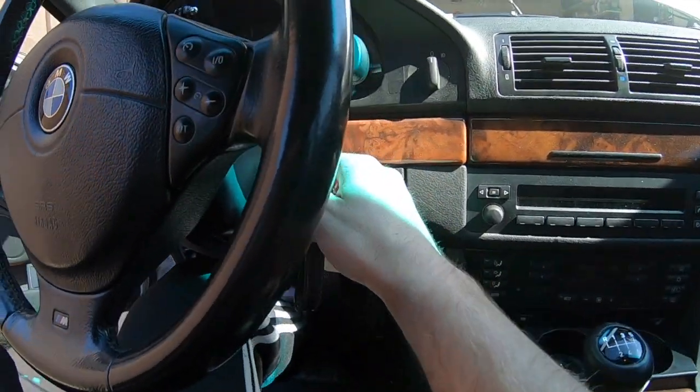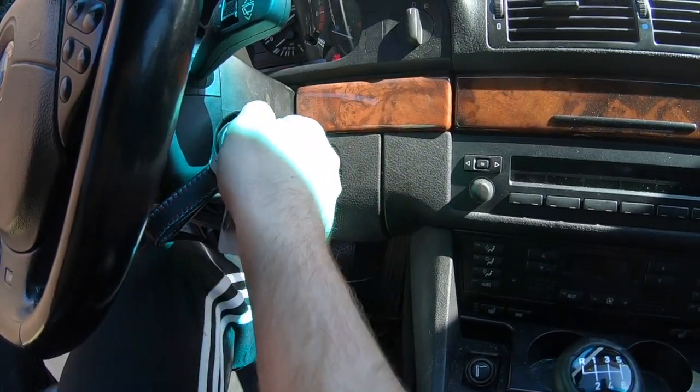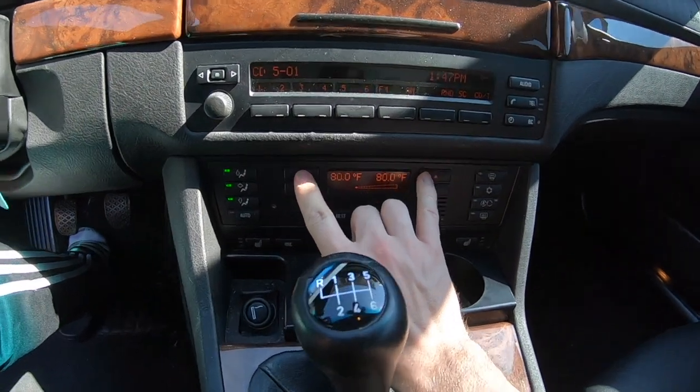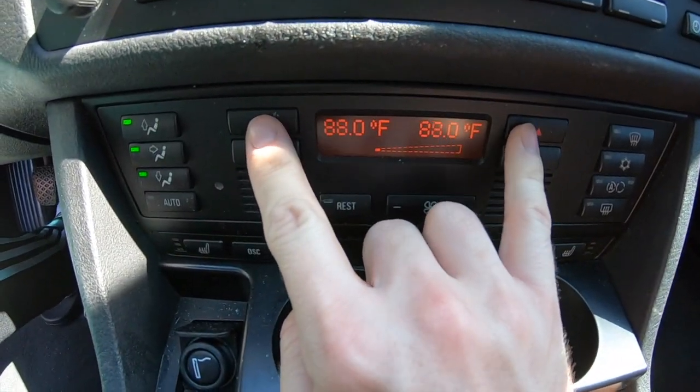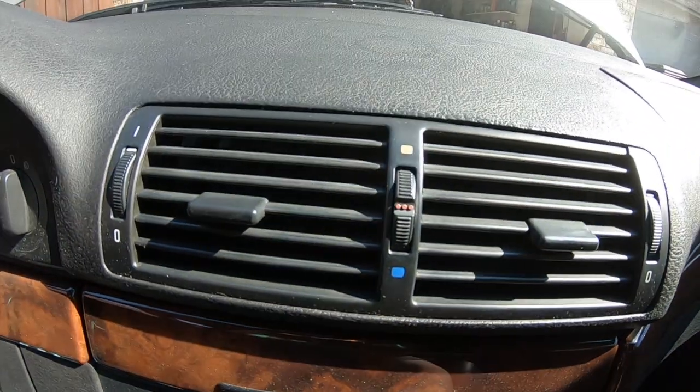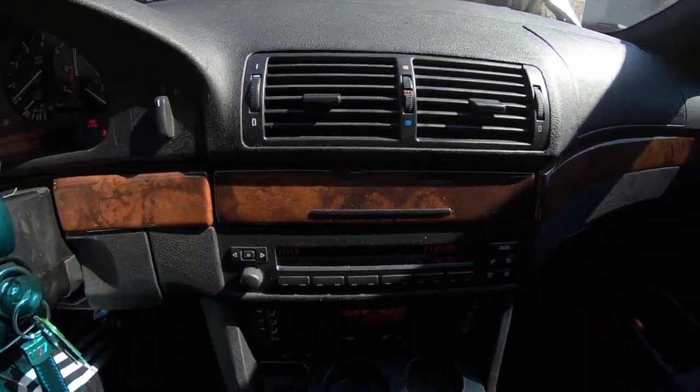First things first, I backed the car onto the driveway, turned the key to the second position, and maxed out the climate control temps at a low fan speed. Doing all of this will help circulate the coolant and allow us to get rid of unwanted air in the system.